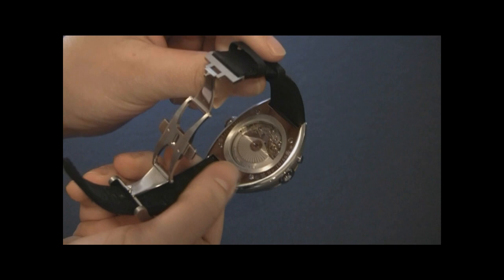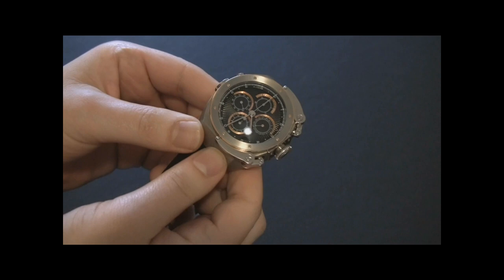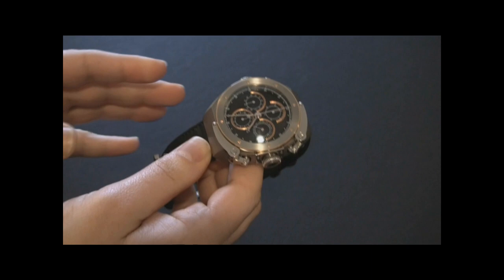Inside this watch is a Valjoux 7750 automatic movement with a module on it, and there are two different types of modules. One, like the one in this, has a split-second chronograph, and the other one has a GMT function. So you have to look closely at the dial to tell which is which, but they do have those different functions.